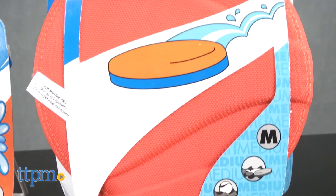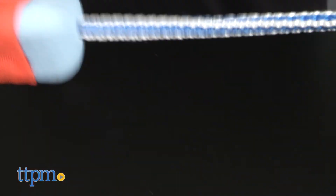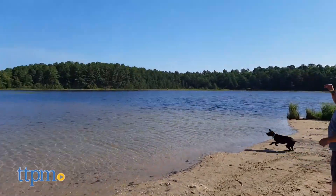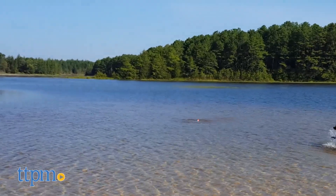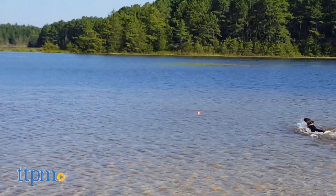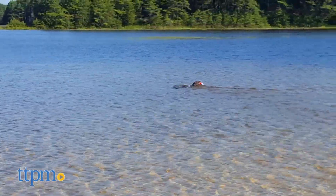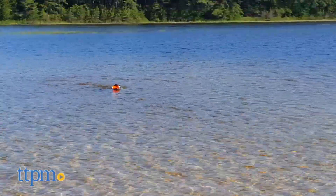Let's begin with the Bumper and the Skimmer. Each is made with a durable nylon cover and rubber, making them very buoyant. The inside is filled with memory foam, which is very easy on a dog's teeth and gums and retains its shape after chomping. The Bumper is perfect for fetching in the water or jumping off docks and other floating platforms — it floats high enough for Fido to see it and retrieve it.